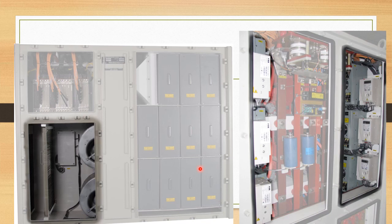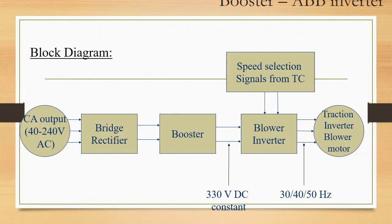This is a further view of inside the TCC. These are the ABV inverters for blowers, and these are the boosters. The booster and ABV inverter arrangement is used for the traction inverter blower motor. The CA output is 40 to 240 volts AC. This is not sufficient to drive the AC blower motor of the traction inverter.